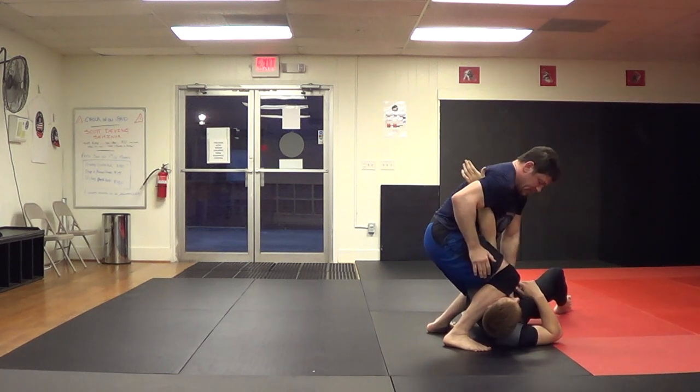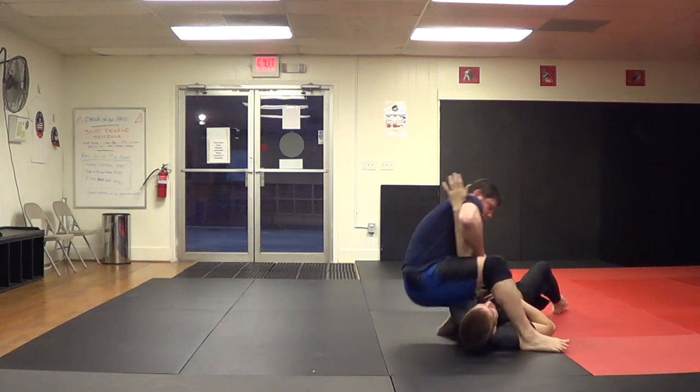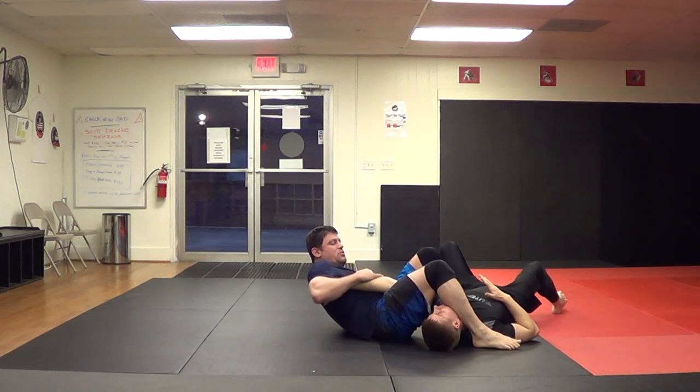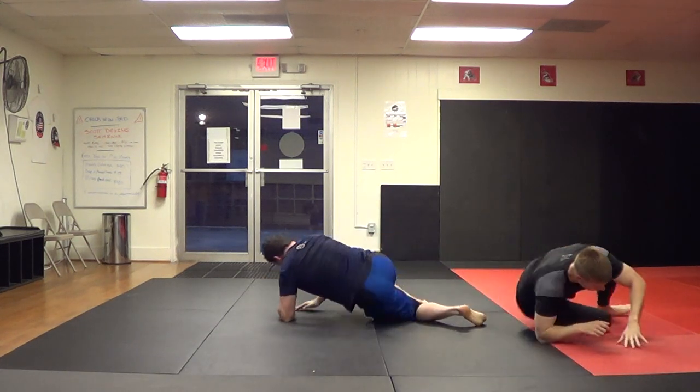Maybe get it there — it just popped. Maybe grab his head, maybe go arm right here carefully in the armpit. If he got a little straight, or if he bent it — it's kind of weird on him. So there's some standing elbow crank stuff for you.